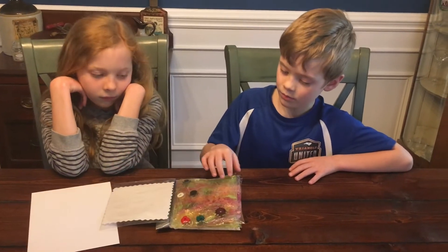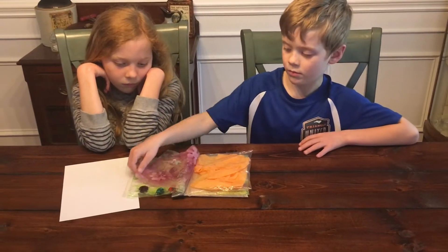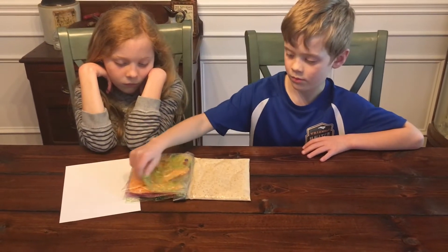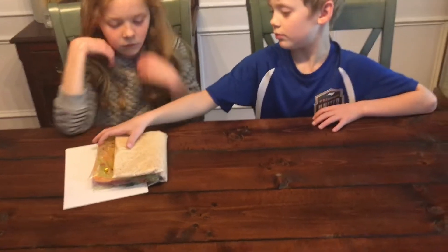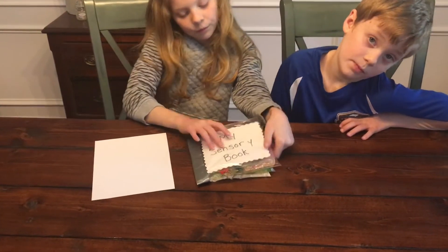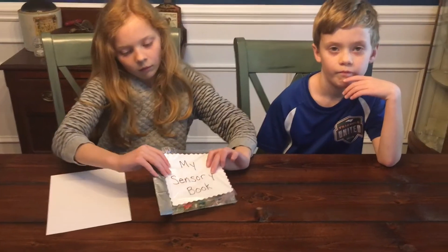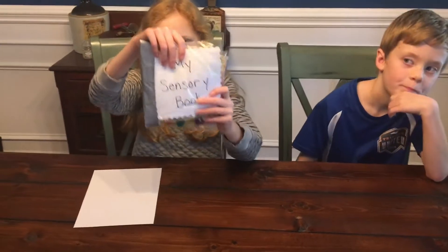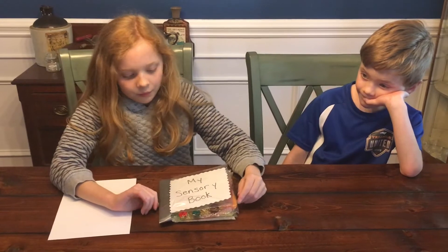We have our book all bound now using duct tape and we have five pages: buttons and green gel, pink glitter and flowers, tissue paper, beads and jewels, and then the slime and glitter page at the end. When using this, I would not do more than about five pages at this size because it will get really lopsided. If you're just putting pieces of paper in the baggies you can have closer to five to ten pages easily since they wouldn't be as cumbersome.